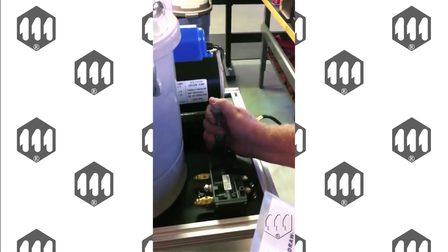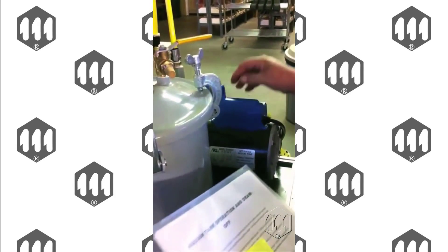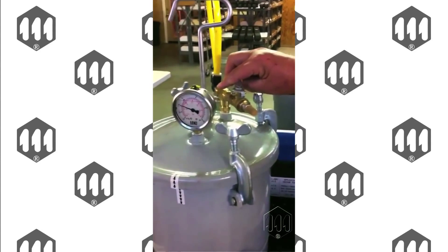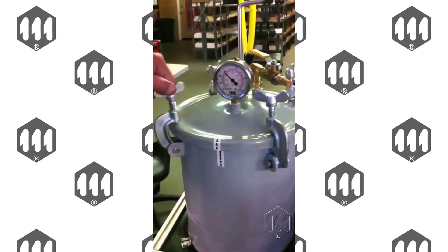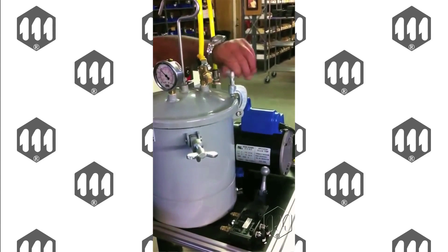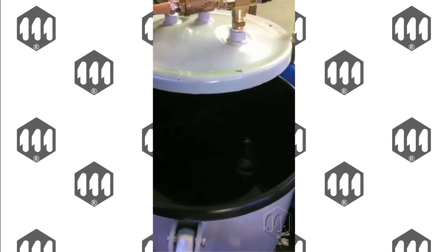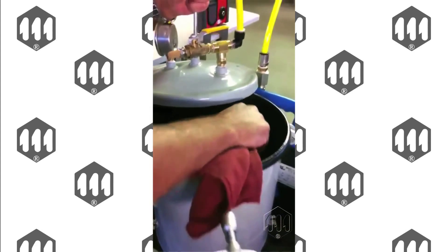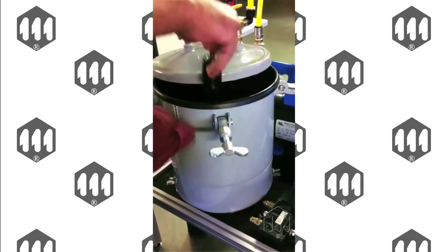Once that's accomplished, we turn the pump off and release the valve to release the pressure from the tank. When the tank reaches zero, you're now ready to take the pulse tool unit out. Raise the pump back up, pull it from the top, and wipe off the excess oil from the unit.